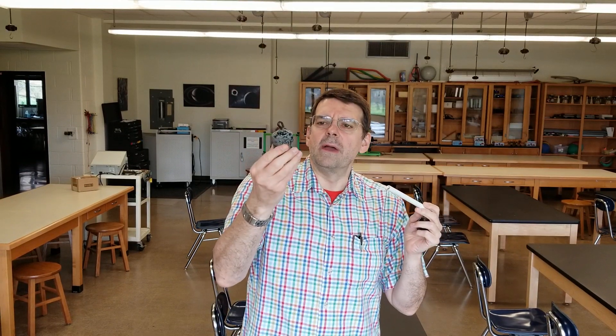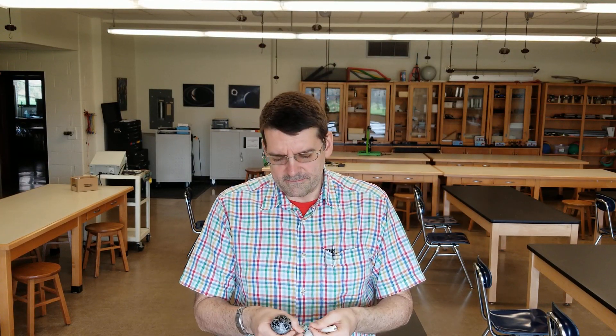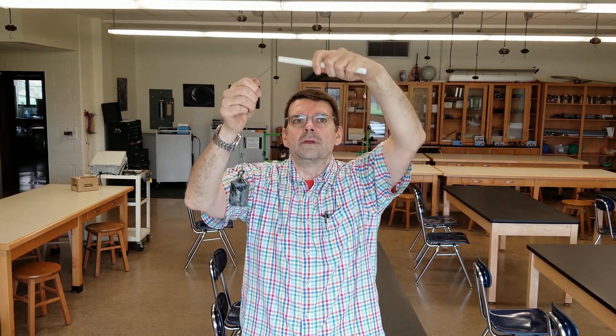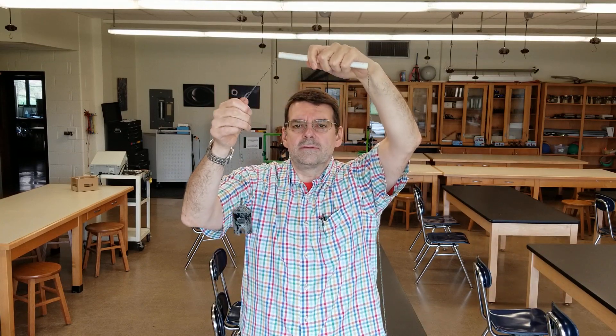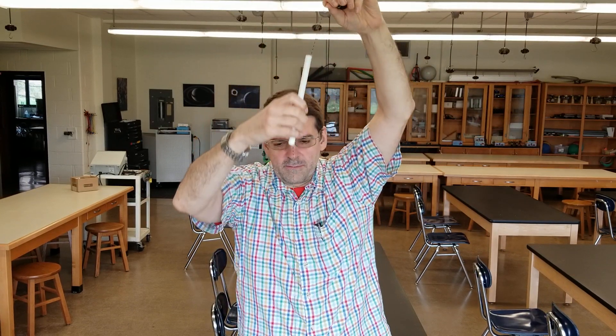The idea here is we have this known mass — this is 500 grams, we're just going to assume it's 500 exactly. I'm going to hang this to the other end of the string. So on one side of the string I've got this heavy mass, and on the other side I've got this light mass. If I put it through the tube and let it go, the heavy mass obviously pulls the string down and it's unable to balance.